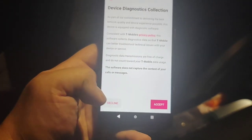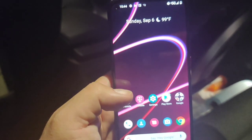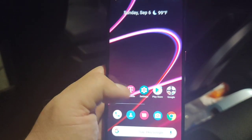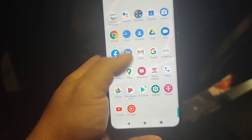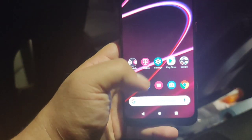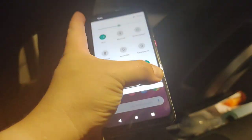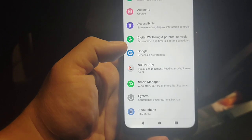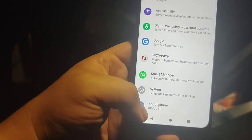We're gonna decline — we don't want them snooping around. You get a magenta background, and the Amazon app and Facebook are pre-loaded. It's pretty vanilla-based Android actually — I'm pretty surprised. Pretty vanilla-based and pretty simple.